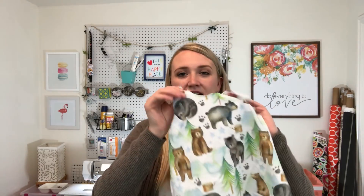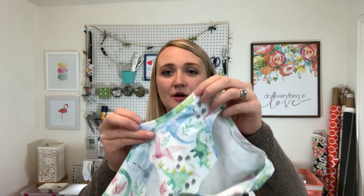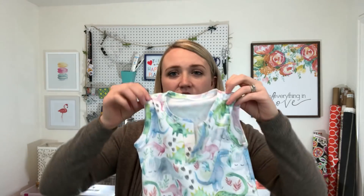The first thing you need to do is print out the pattern. One thing I like about Brindle & Twig patterns is that they're all PDF patterns, so you can print them at home — quick and easy. I already have mine cut out. For this one I'm going to show you how to put in sleeves, but if you don't want sleeves it doesn't have to have them. The pattern also comes with an armband pattern piece as an alternative, which I really like.